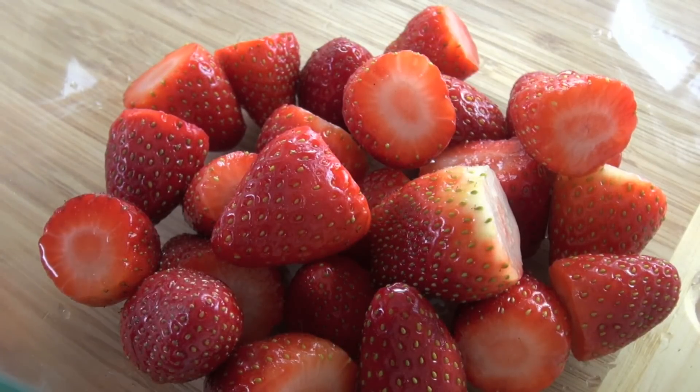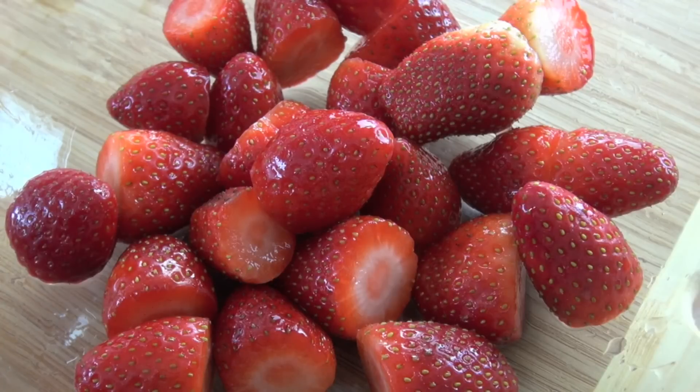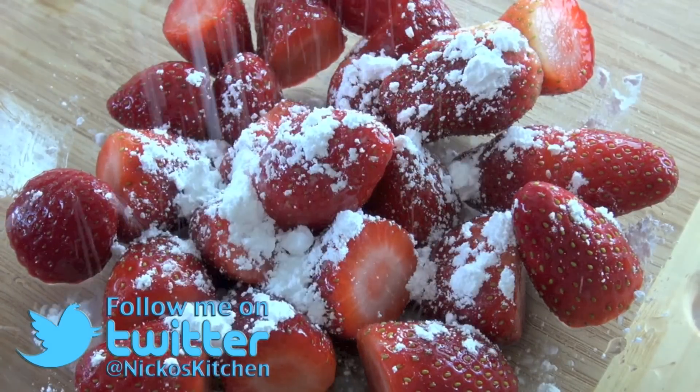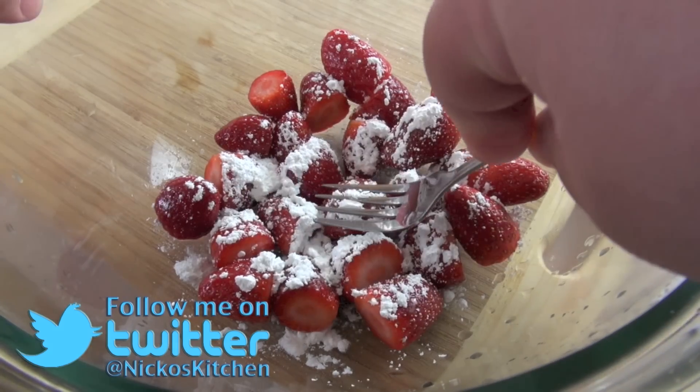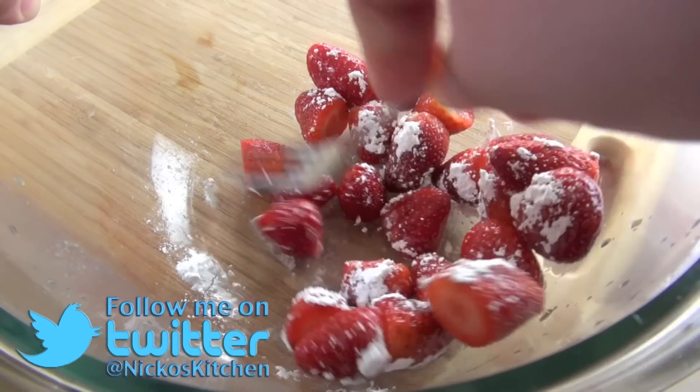Next up I'm just going to be squeezing over some fresh lemon juice over those strawberries, and then I'm going to dust over a small amount of icing sugar or confectionary sugar. Then using a fork, all I want you to do is just push down on the strawberries — you don't want to mush them completely.